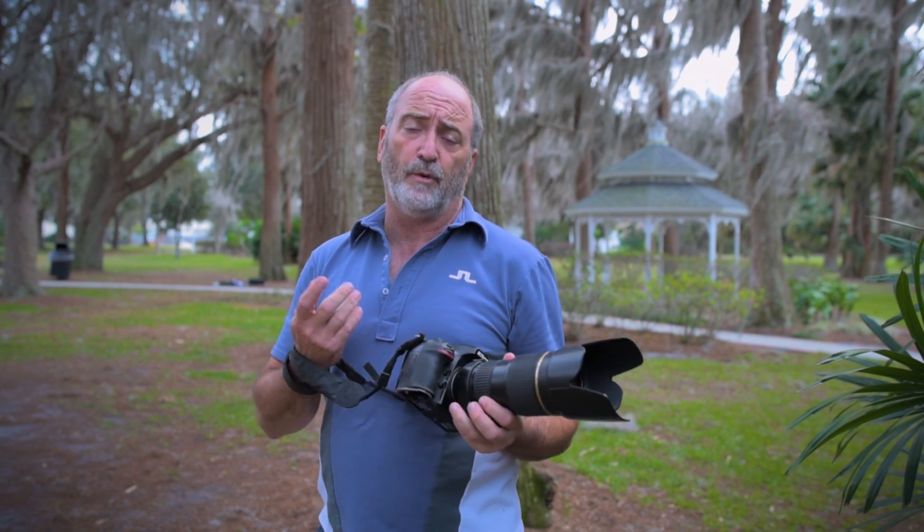You'll find that your pans are much more steady, your shots are much more sharp because you haven't introduced any shake or issues with blur. That's the Photo Minute.